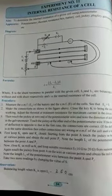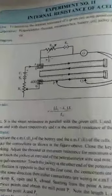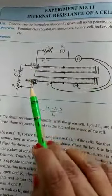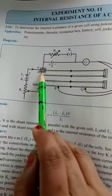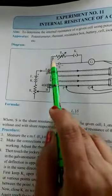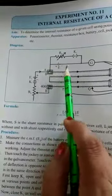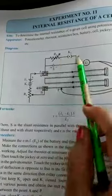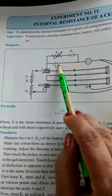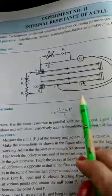Today we are going to find out the internal resistance of the cell using a potentiometer. In this circuit diagram, this is point A and this is the potentiometer wire. From point A, we will connect three wires: one to the positive of the driver's cell, one to the resistance box, and one to the cell whose internal resistance we are finding out. From the resistance, you will go to the key, and where the negative of the cell is, that will go to the galvanometer, and the galvanometer to the jockey.